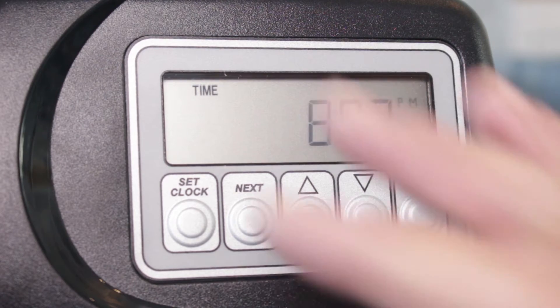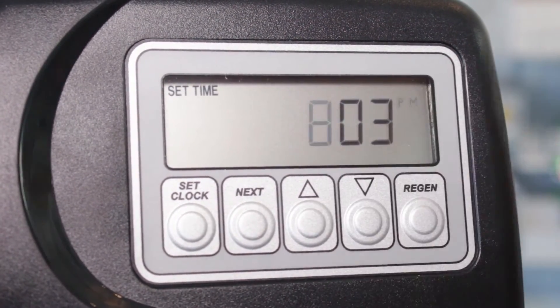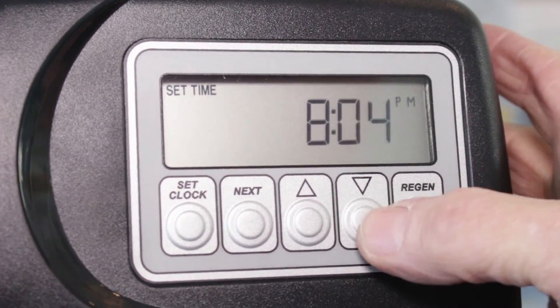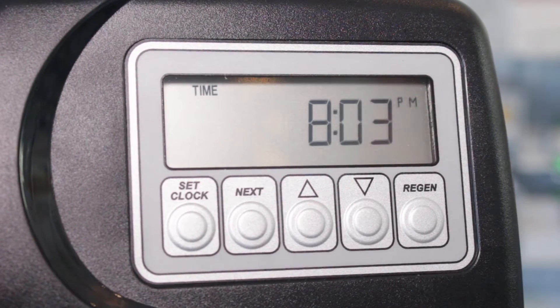When you first plug it in, it's going to flash like this. Press Set Clock and the hours only are flashing — use up or down to set that, then press Set Clock again and the minutes flash. Use up or down to set those, and you're setting the current time at this point.